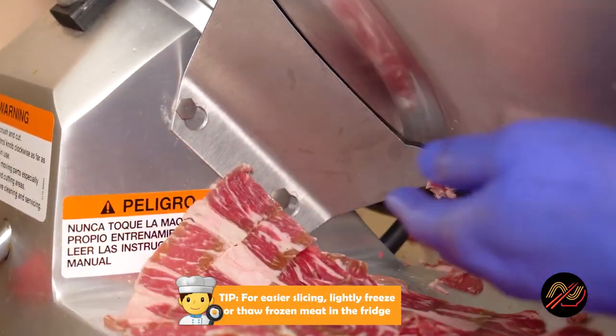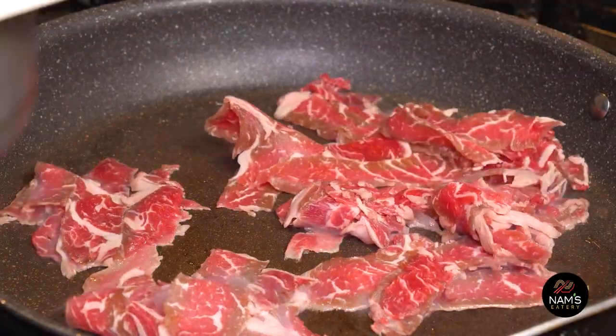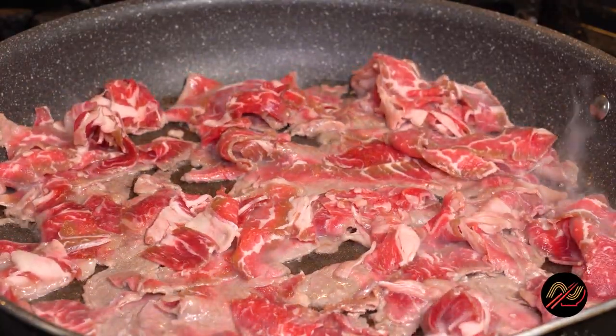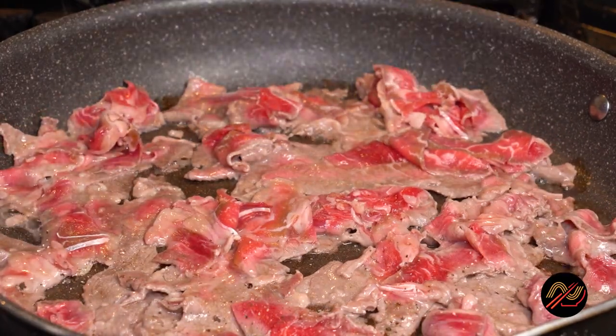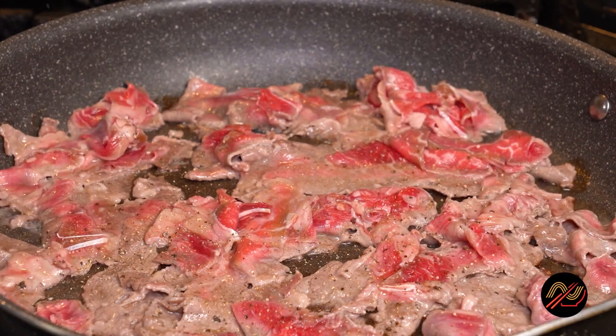We'll want to slice the ribeye against the grain as thinly as possible so that they're nice and tender but not falling apart. Next, let's sear the beef over high heat. The slices will be easier to spread if they are still semi-frozen. I'm using my one-sided searing technique where we sear smaller cuts on high heat to brown one side, then giving them a quick flip to finish them off.